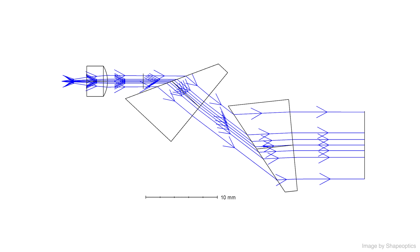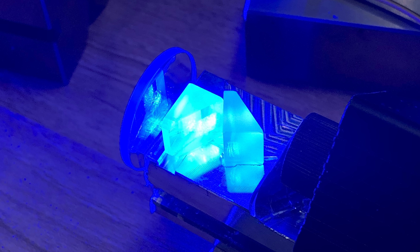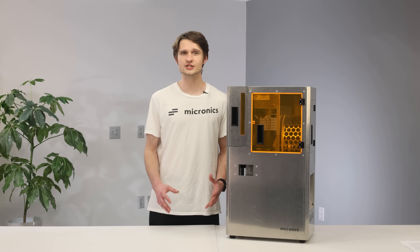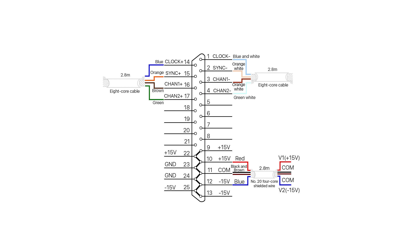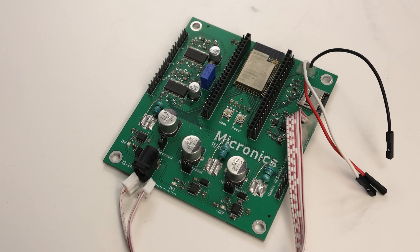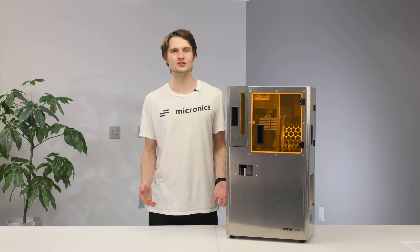One common method to correct this is to use an anamorphic prism pair. This expands the beam in only one direction, which then allows us to focus it down to a tight spot. Another challenge was the lack of off-the-shelf SLS control boards. The galvo control boards we were using at the time did not understand step direction signals, so we decided to build our very first custom PCB. Of course, who would have guessed — we used incorrect footprints and had poorly laid out switching converters. The whole board was a mess. But hey, it worked. And you live and you learn.